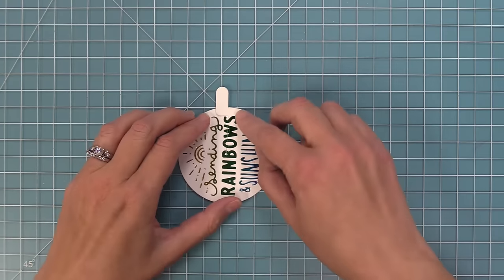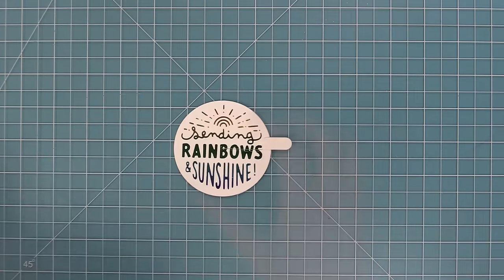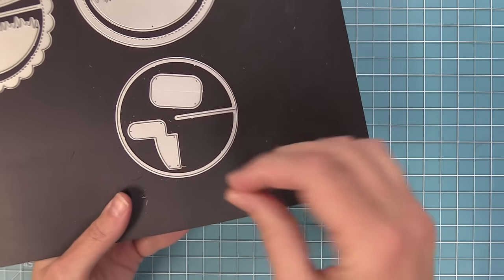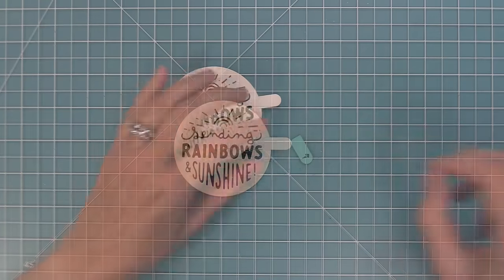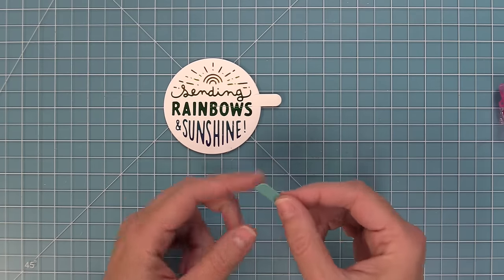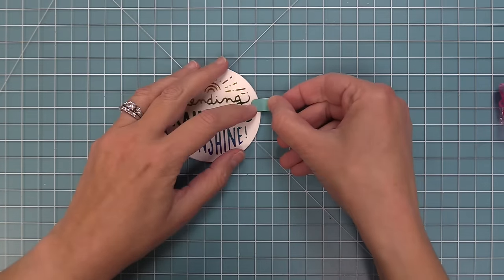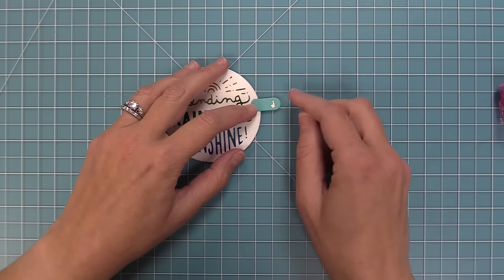The Give It A Whirl die comes with an awesome little decorative cover with a little arrow telling the recipient what to do. Die cut that out of a new cardstock color called tide pool — it's so pretty. Add adhesive to the back and layer that right onto the tab. Now the moving circle piece is all done!